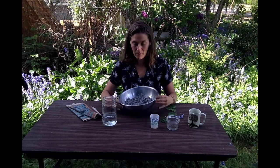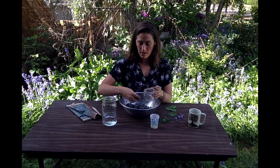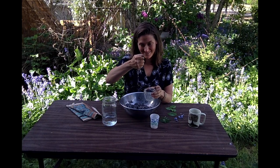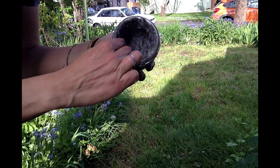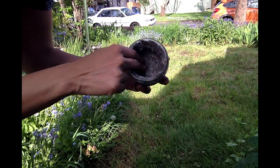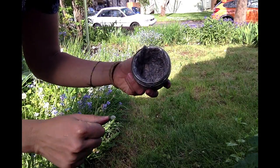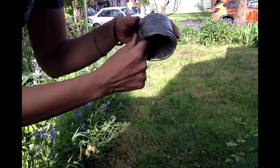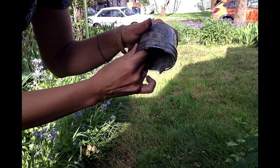Now that my pulp is all ready to go, I'm going to scoop some of it into each pot as I go. I might squeeze a little bit of it out and then press it into the walls, and let that extra water run out. We don't want too much extra water in there — that will make it take longer to dry.